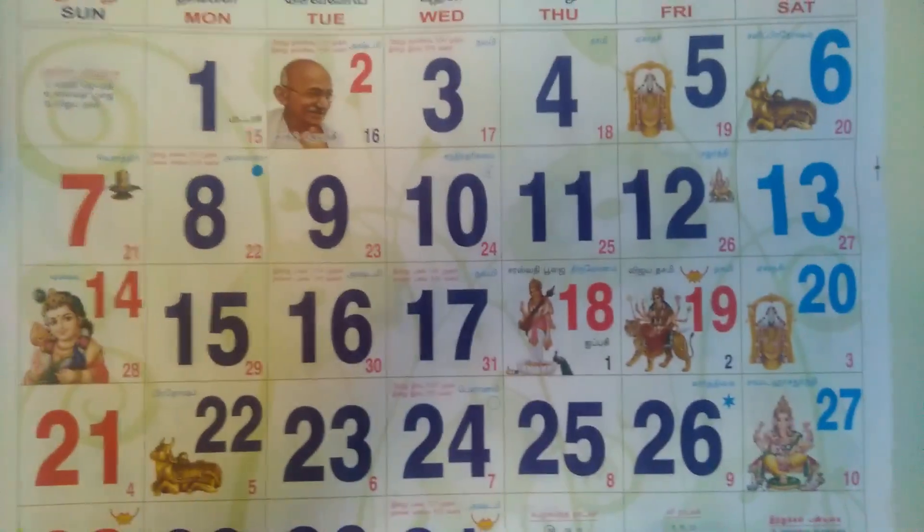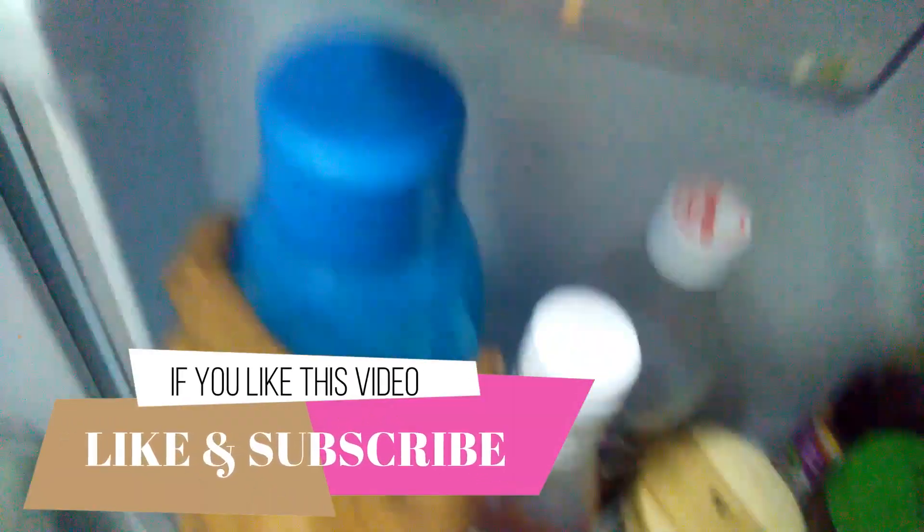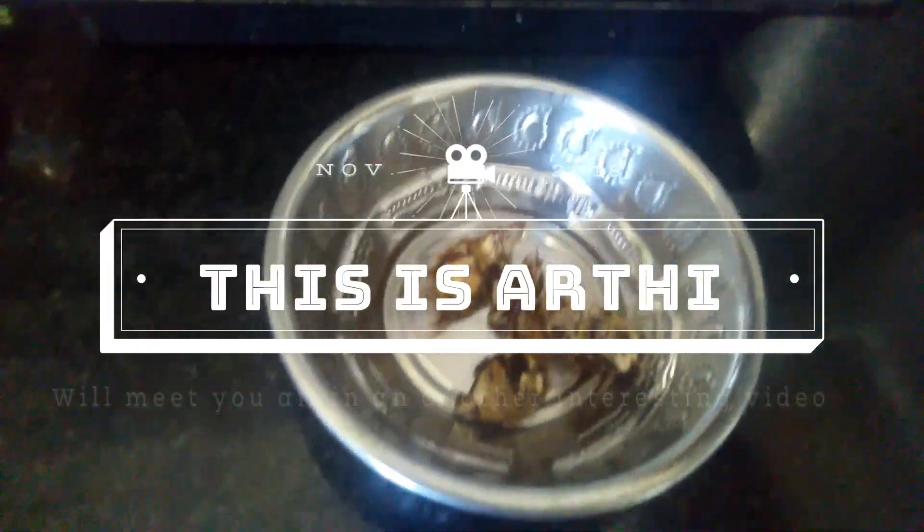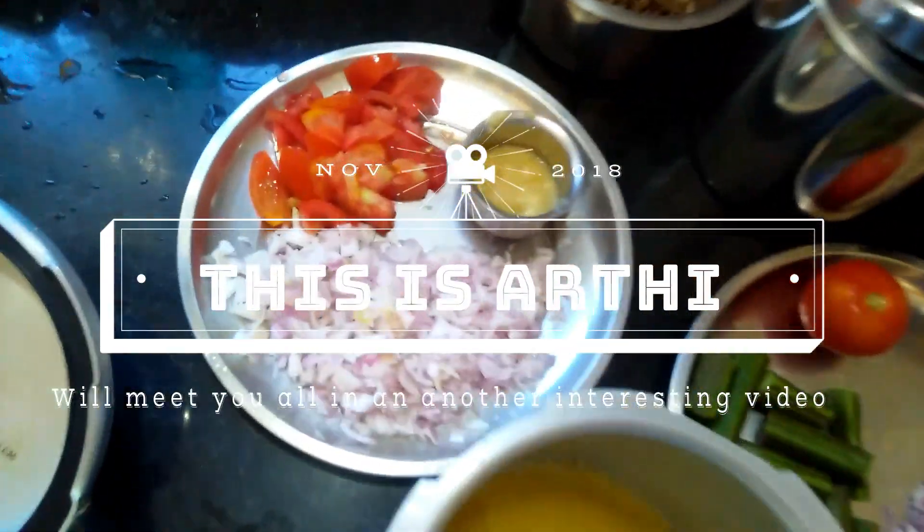I am going to show you anything useful in this video. If you like this video, please like and subscribe. I hope this video is very interesting. Bye bye.